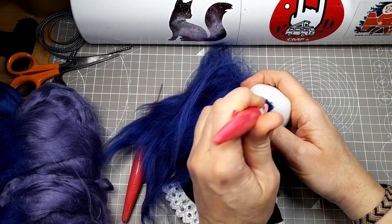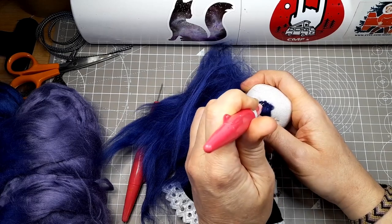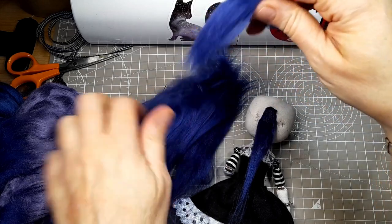The Clover tool has a guard that covers part of the needle so you can't push the needles through too far. I know the needles aren't going to go all the way through the doll head, so I'm not worried about stabbing my fingers — but if you are in any doubt, use a needle felting mat for this.